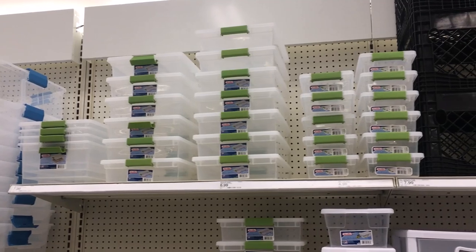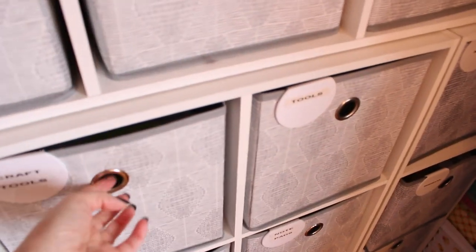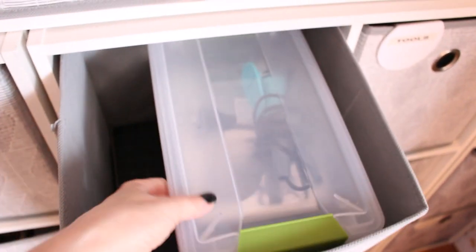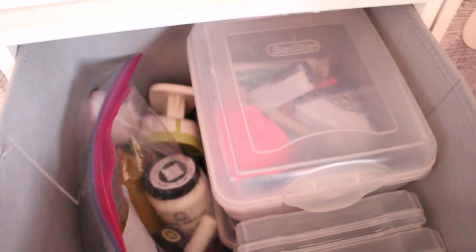Back at Target I was able to find these small Sterilite storage totes on sale that were perfect for the inside of the bins. I have been able to separate all of my different crafting tools so that everything I need for a project is in one small bin. They stack easily inside the cubes and allow space for other storage containers like my favorite Ziploc bags.